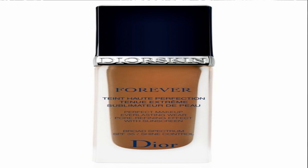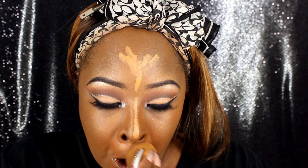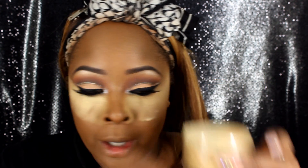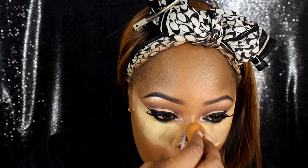Next I'm going to be taking the Dior Forever — this is the Shine Control version. It's pretty new. I got it in 60. I'm going to use this to test it today. So I'm going to use this flat brush from the set along with LA Girl Pro Conceal. Then I'm going to use my Sacha Buttercup Powder — you guys know this is my favorite. I have a coupon code for this below. I'm just setting my highlight.